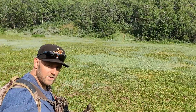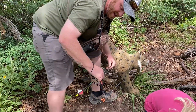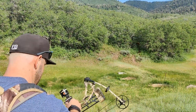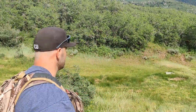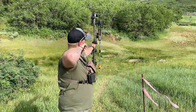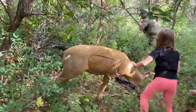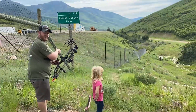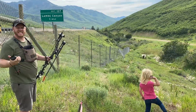On target 3, shots landed kind of between the shoulder and the kill zone - both low. At 46 yards on the next target, it's low again - though one is a kill shot. Target 5 is next.